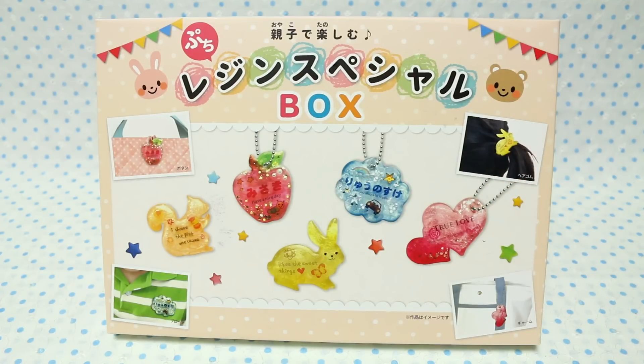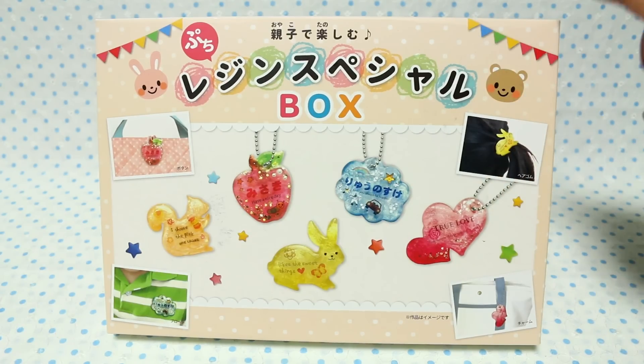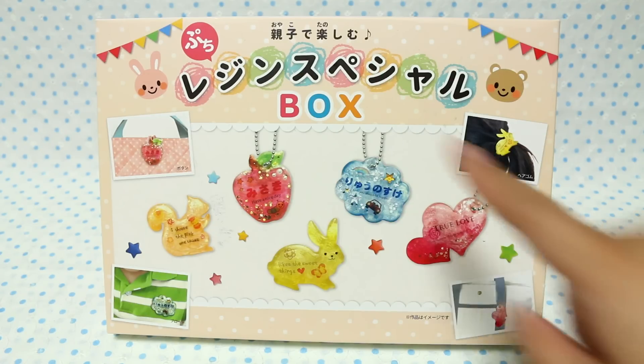I got this one because if you saw the previous one — the beginner special resin box, whatever it was called — it came with a UV lamp and I said I was giving that to my friend Sylvia. They have this mini one for 1,000 yen that I decided to get, and I thought it would be good for her because she needs some molds to craft. She was kind enough to say I could open it on camera, so we'll take a look and see what's inside.